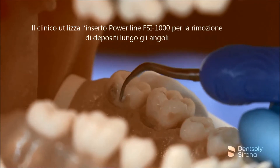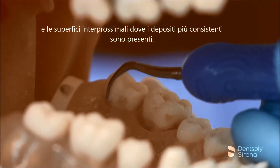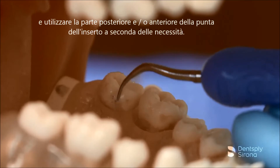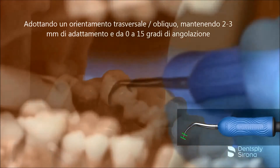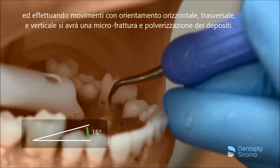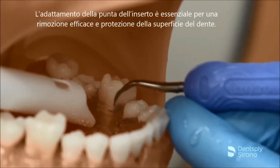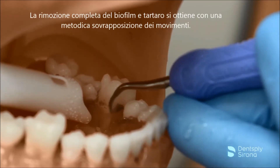The clinician utilizes the Cavitron FSI 1000 insert for deposit removal along the line angles and interproximal surfaces where heavier deposits are present. Adapting the lateral surface on the clinical crown, and using the back and/or face of the insert tip as needed, the clinician utilizes a transverse orientation, maintaining 2-3 mm of adaptation and 0-15 degrees angulation with strokes in the horizontal, transverse, and vertical orientation to micro-fracture and pulverize the deposits. Adaptation of the terminal end is essential for effective removal and protecting the tooth surface. Thorough biofilm removal and calculus is achieved with an overlapping methodical stroke pattern.